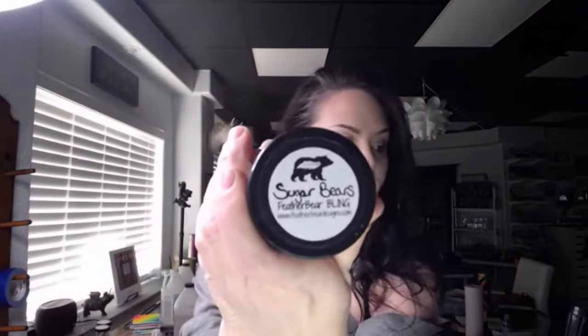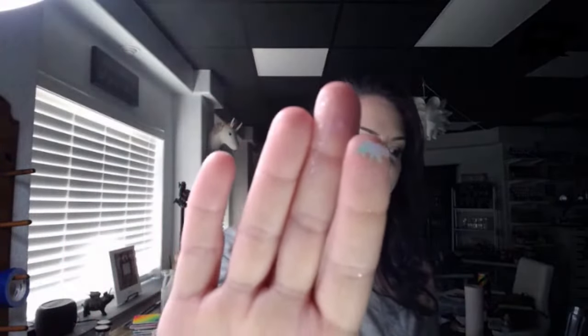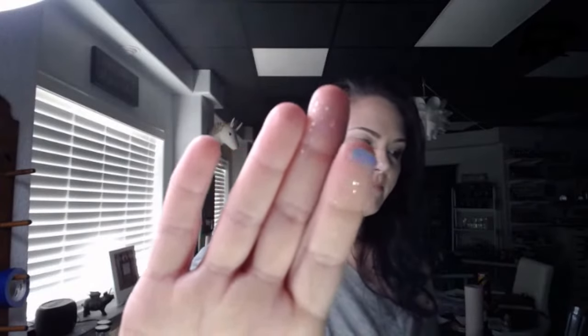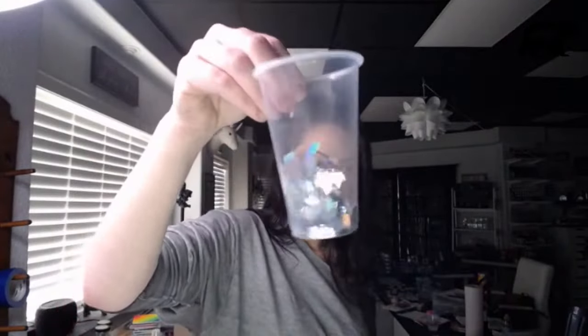The other bear shape we're using is Sugar Bears, which is a silver holographic in the bear shape. You can see how small these are but you can catch every single detail in them. So we're going to be using both of those. What I did with those is same thing - I took equal parts, just a little scoop of each, and mixed them up in a cup.